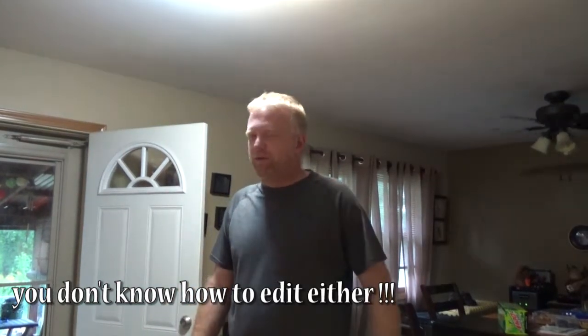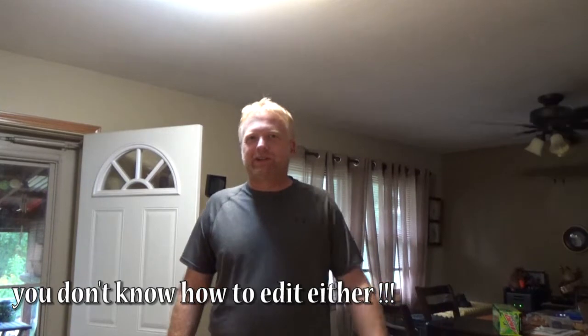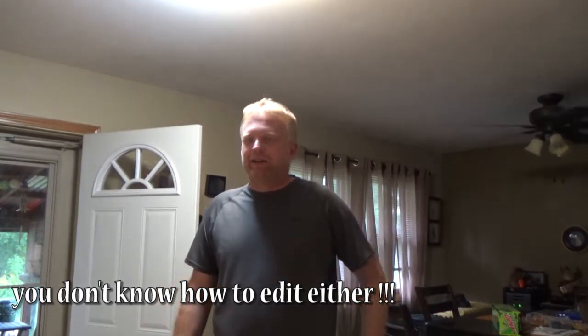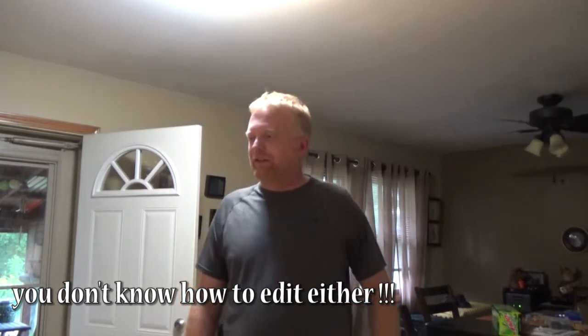I have no idea how to hunt or how to cook, but I got a whole bunch of venison deer meat for free from one of my hunting buddies, so I'm going to try to make deer tacos and let's see how this goes.